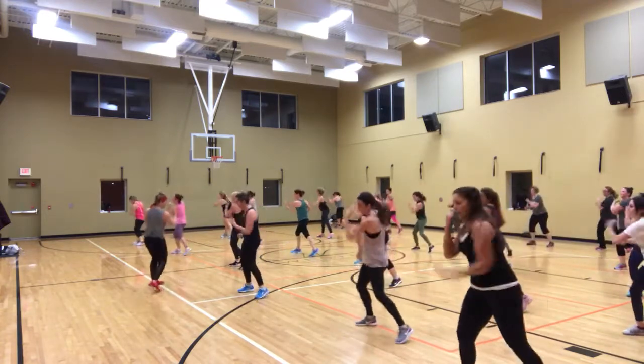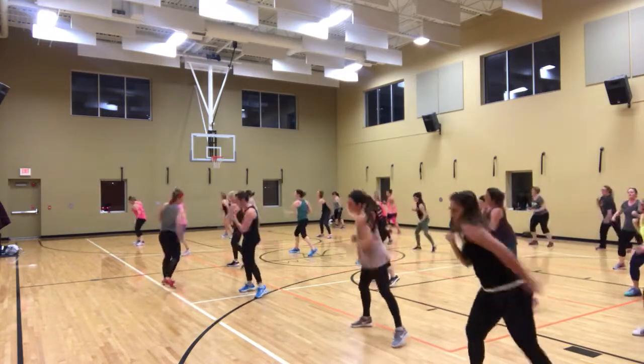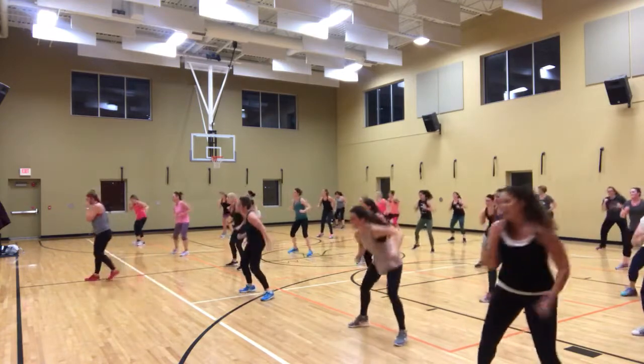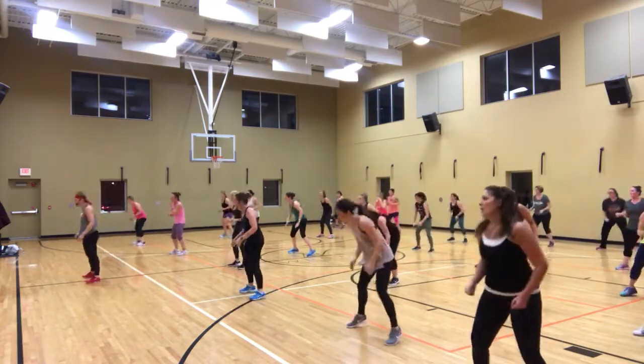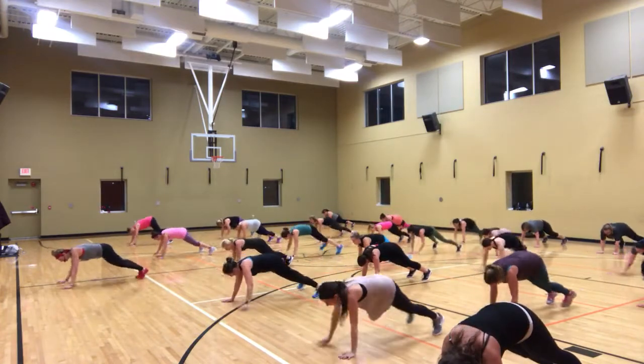Five. Woo! Five-year-old swing. Hold it. All right. Side swing.